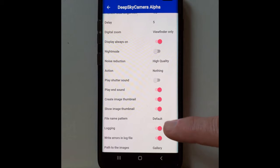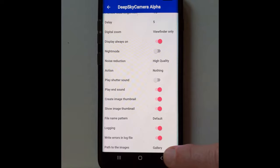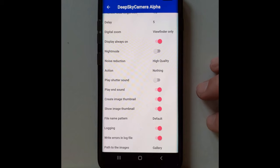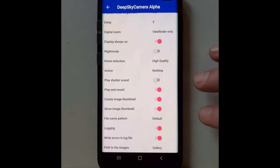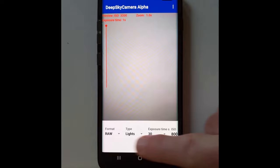Further down in settings: you can enable logging to write errors to a file, which is useful if you want to report issues to the app developer. For Path to Images, you can set it to your gallery or any location — I have mine set to my gallery. One thing to note: images don't always show up in your gallery immediately. A lot of times they'll pop up while you're already browsing your gallery, so just make note of that if you're wondering where your pictures went. The bottom settings are for actually taking pictures — these are different from the preview screen settings.